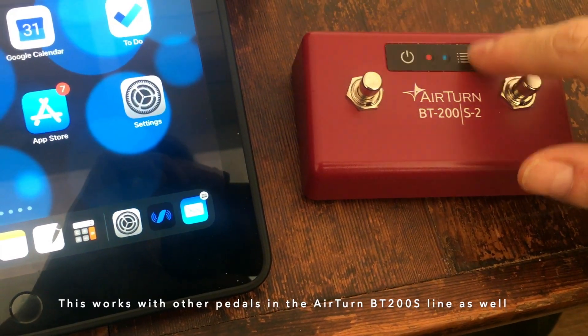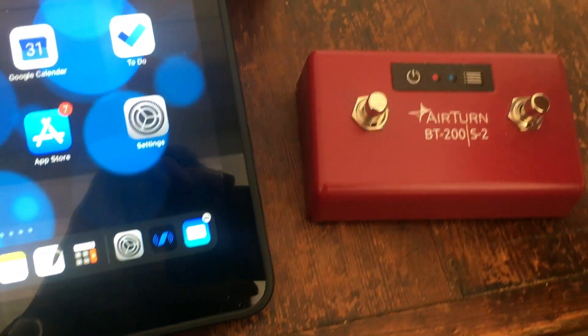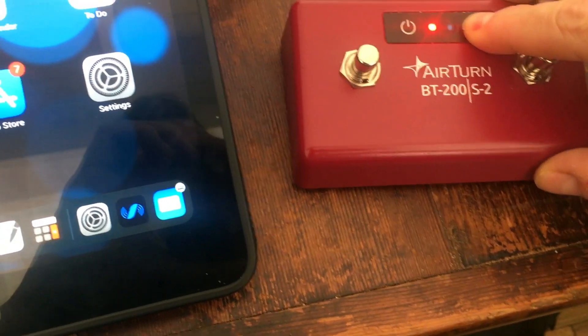First thing to do is press the mode button — that's the right button, the little menu button. Hold it down to make sure it's in MIDI mode, and you do that by holding it like this.